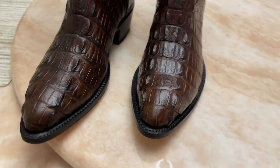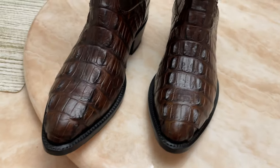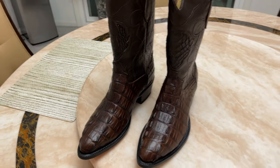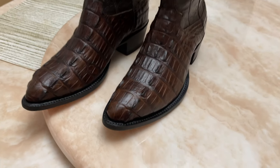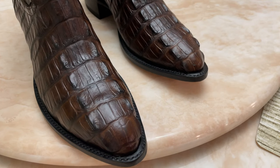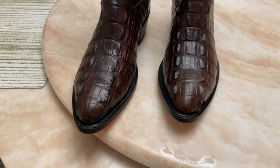Cowtown boots is probably the best Western wear store you can go to. I know there are a few other Western wear stores in Las Vegas that may be a little bigger, but Cowtown boots has the high quality stuff and it's all lower priced too.